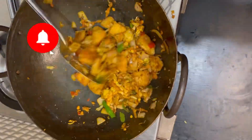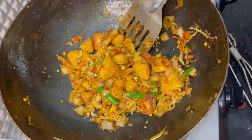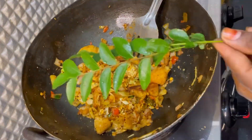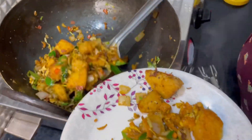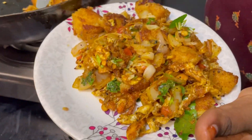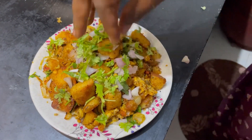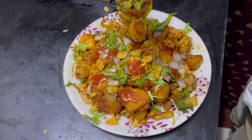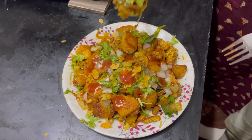We can make it ready. We make a calorie. Thank you, friends.